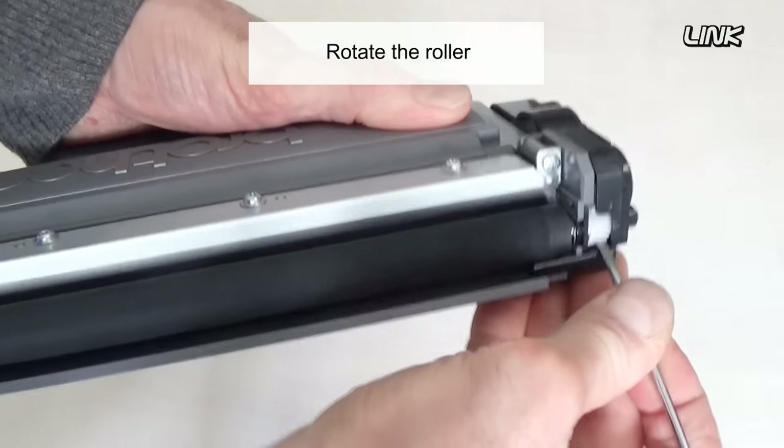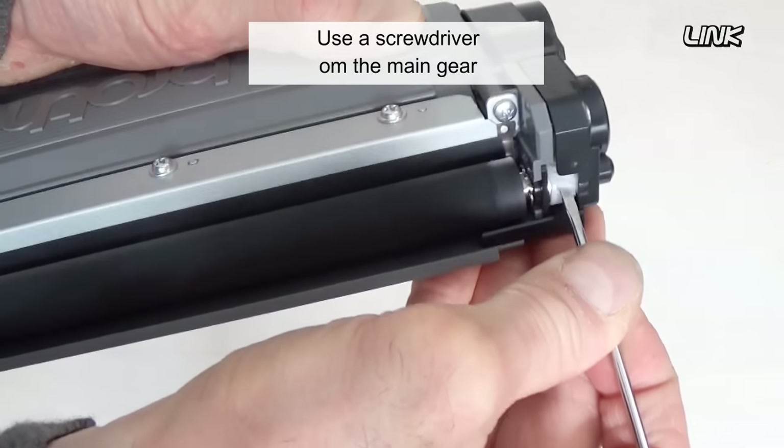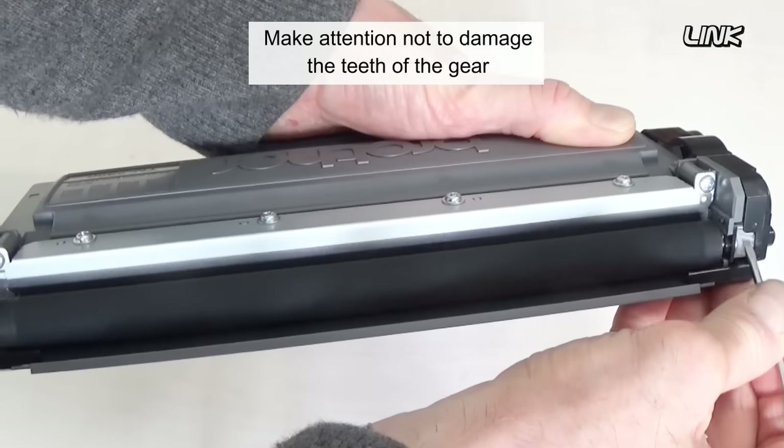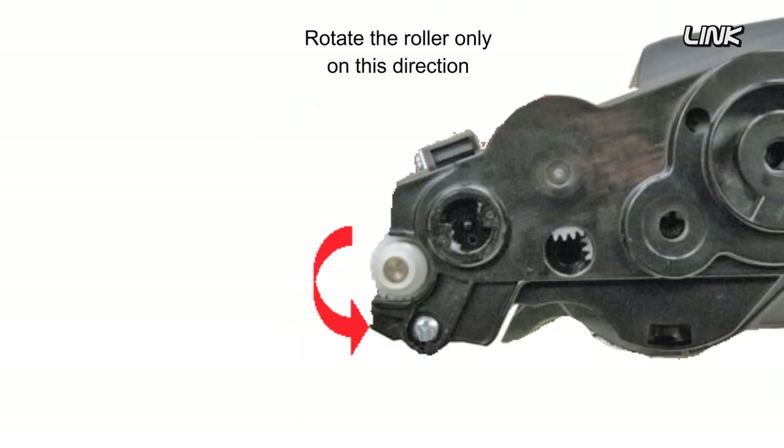Rotate the roller. It may be very hard to move, so use a screwdriver on the main gear. Be careful not to damage the teeth of the gear. Rotate the roller only in this direction.